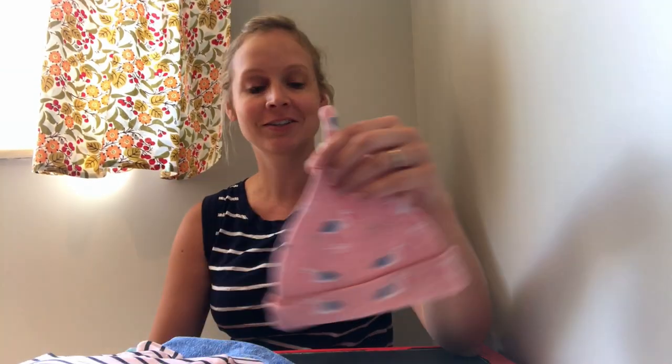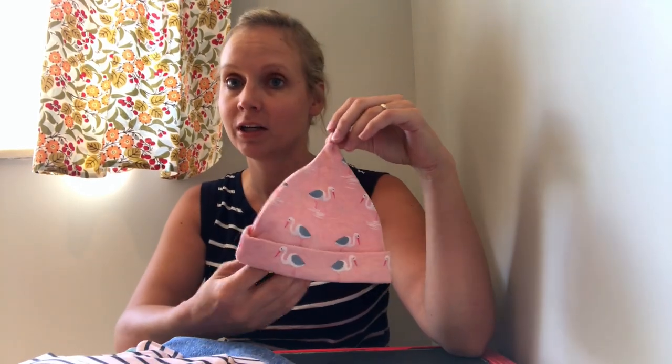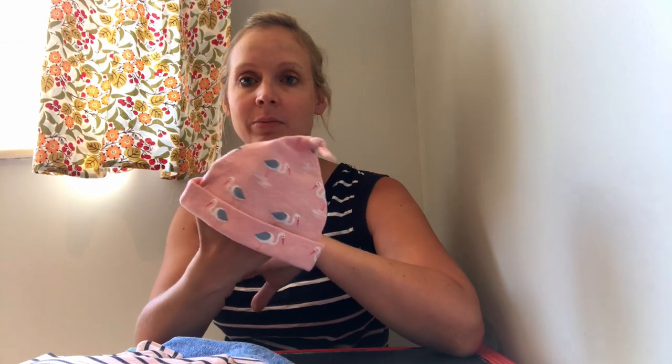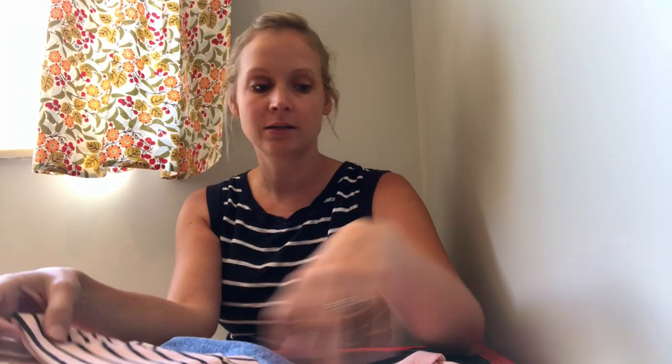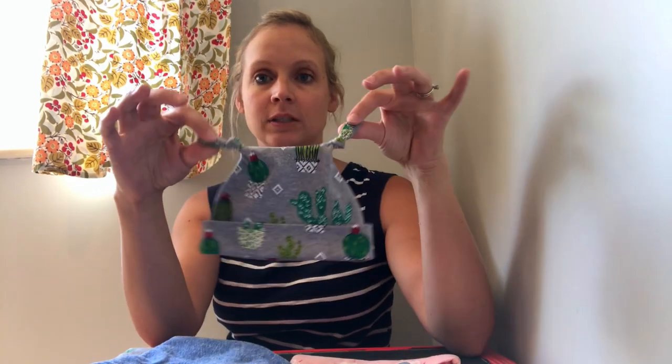Hello sewing community, I have a fun tutorial for you today. By far my most popular video on the Pencut Sew Channel is baby bibs — not even close, it's a landslide. So I'm going to do another easy baby project for you, very beginner friendly, anyone can make these. We're going to make little baby hats three ways: a tie knot hat, a double tie knot hat, and a bear ears hat.